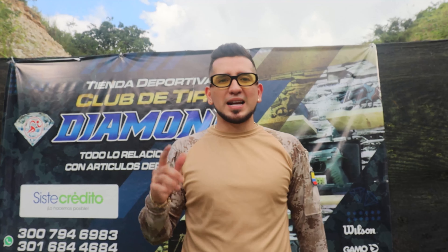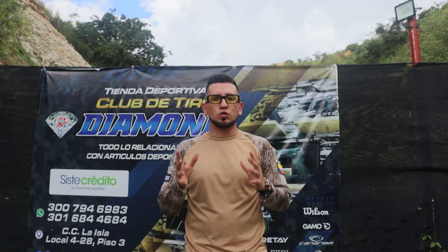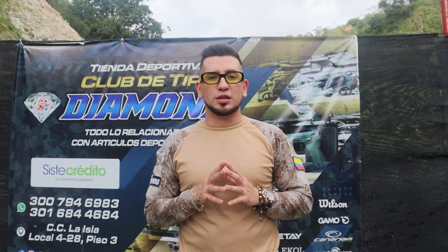Hey, ¿qué tal amigos? Con ustedes es Brian Ramírez y les traigo un nuevo video sobre nuestra serie de armas traumáticas. El día de hoy me encuentro acá en nuestro campo de tiro. Vamos a realizar unas pruebas, un review con una nueva referencia, la cual ha llegado en este 2022.